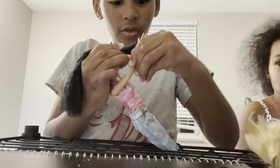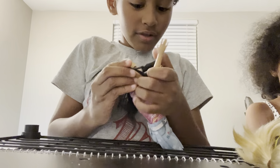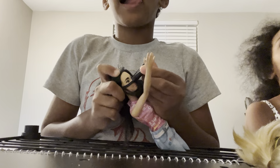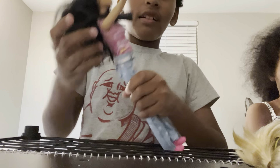Watch this — oh, that looks so cool! Okay, we're done with this girl.